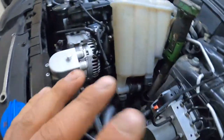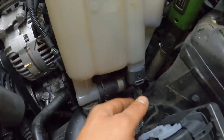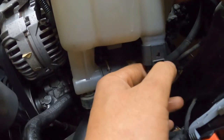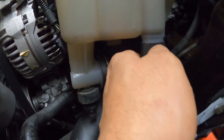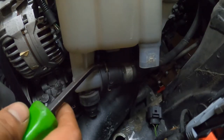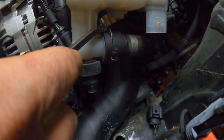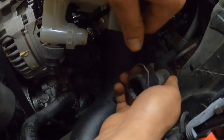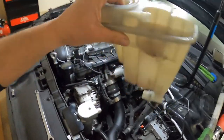Now that you've got all your coolant drained out and your reservoir pulled up with both connectors on the front and back removed, you're gonna want to remove this harness connector — it goes to the instrument cluster and tells you when you're low on coolant. Take a screwdriver, there's a little notch at the top, just pull that up and it'll pop right off. Then just take your reservoir and set it off to the side.